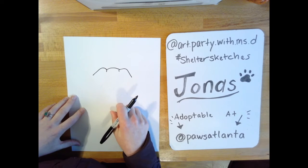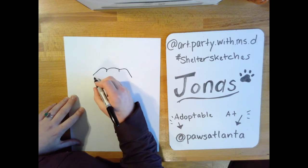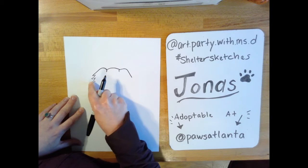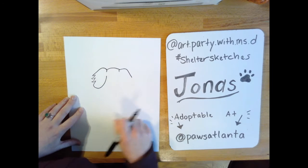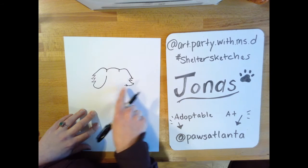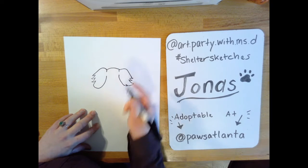Jonas has really shaggy fur, so we're going to be using lines to show texture — that's how something feels. For those shaggy ears, we're going to do some zigzags that are a little curved. From that I'm going to make more of a rounded line that goes up and almost touches that line but not quite. On this ear it looks a little more pointed, so I do another zigzag and curve the line up where it's close but not touching.